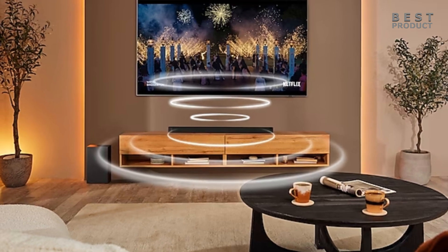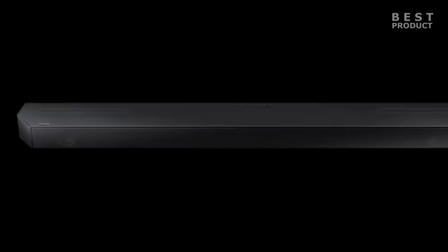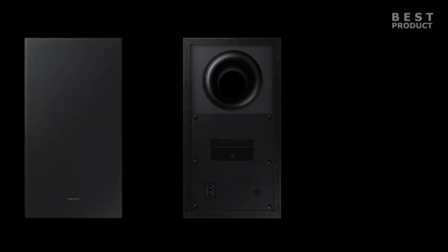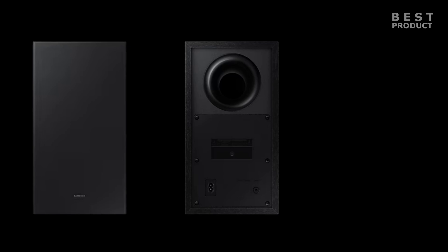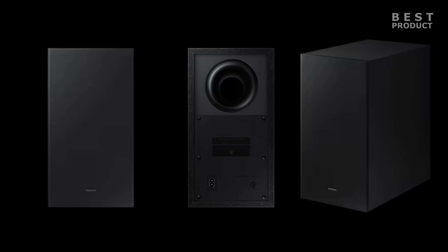Looking at the design and build quality, the HW-Q600B has a sleek and minimalist design that blends well with most TVs and living rooms. It is made of metal and plastic and feels sturdy and durable. The soundbar has a perforated metal grille on the front and top with some cut corners that give it a modern look. The subwoofer is made of wood with a fabric grille on the front, and is fairly compact. The soundbar has two keyholes on the back for wall mounting and comes with a wall mount kit in the box.